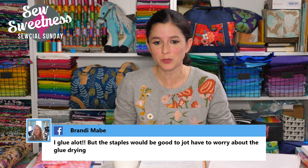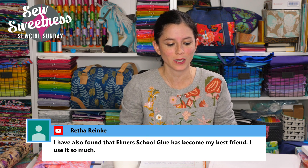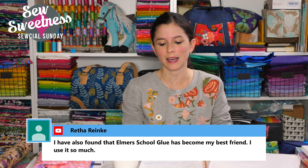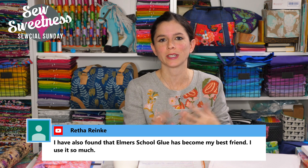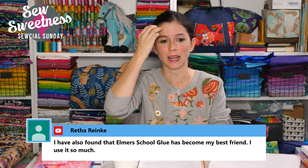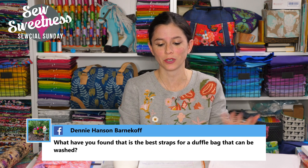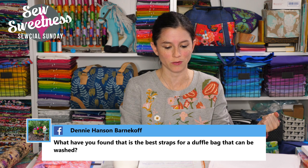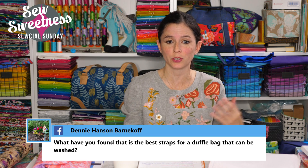Brandy says she glues a lot, and the staples would be good to avoid waiting for the glue to dry — that's a good point, since fabric glue can take 30 minutes or an hour to dry. Rita says Elmer's school glue has become her best friend. Washable glue like Elmer's is great for applique, paper piecing, and all sorts of things in the sewing room. Brenda adds that she irons Elmer's glue dry — a great tip for drying glue faster.